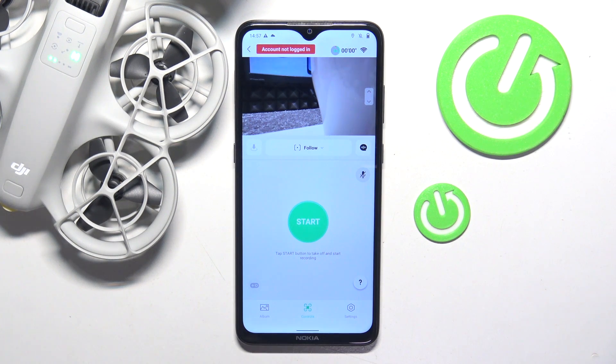This is DJI NEO, and today I'll show how you can perform an IMU calibration on this drone.